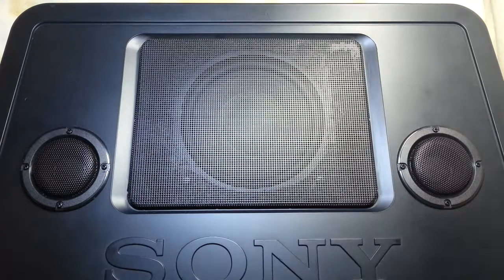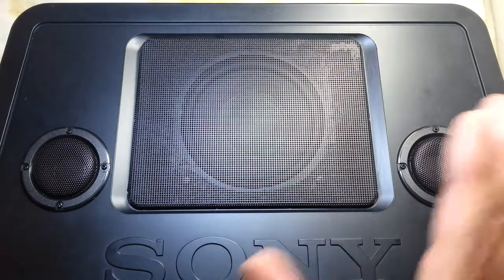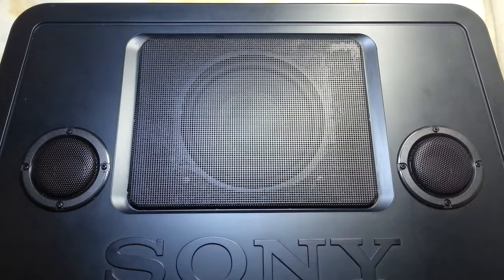We are going to listen to the song we always play — MaxPlay One — and here it is. Remember this is just at normal level. Now I'm turning the treble to the maximum, and now the bass to the maximum.